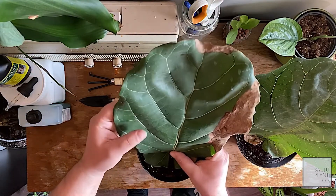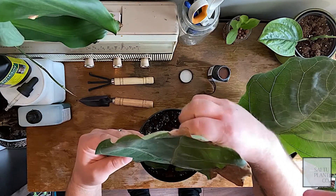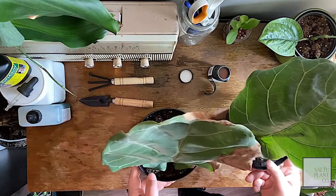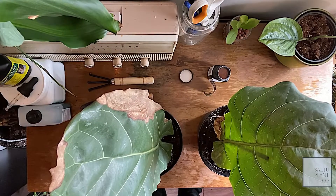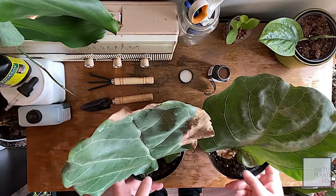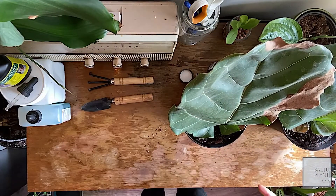Remember, I didn't pack the soil down at all — it's just nice and loose. We got two fiddle leaf figs planted. They're going to sit on my propagation station. I have light from a south-facing window and an east-facing window, so we got relatively good light. I'm going to monitor the soil moisture because it's got to stay moist the whole time for roots to develop. We'll let them sit in there for a few weeks and then I'll check on them.